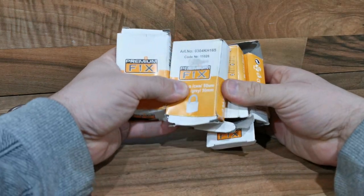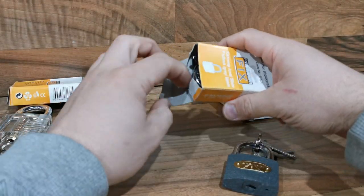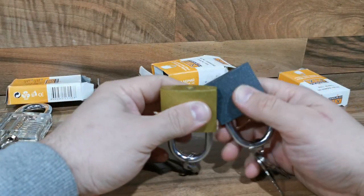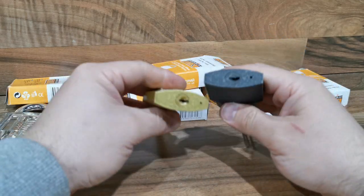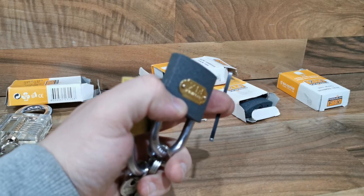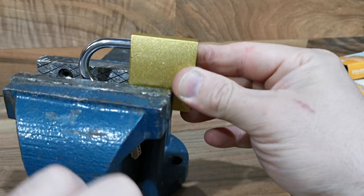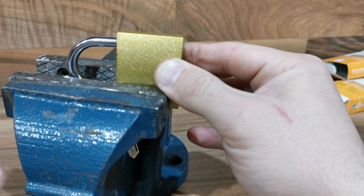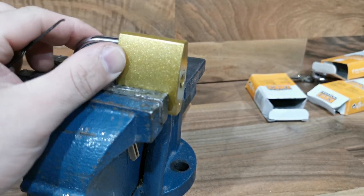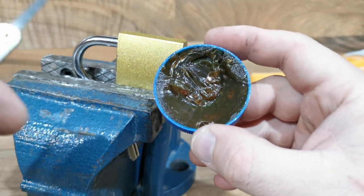I will show you how you can unlock a random, new padlock. Let me see how we can unlock this padlock. I will use the same technique and the same tools. Let me use my vise and put this padlock here. Before we start using the special tool, you need to put a little bit of grease on it for good movement.